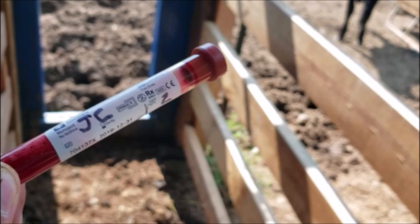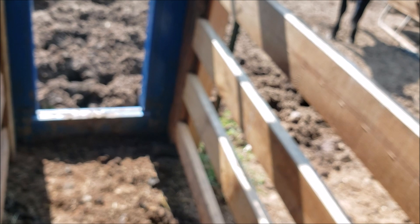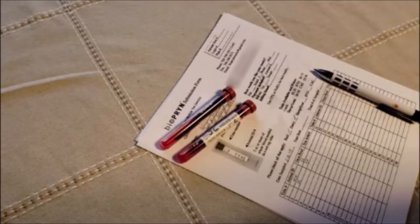You can use anything you want for ID — numbers, ear tag numbers, tattoo, any kind of ID as long as you know what it is. Now the only thing left to do is fill out the paperwork, package it up, and mail it off.